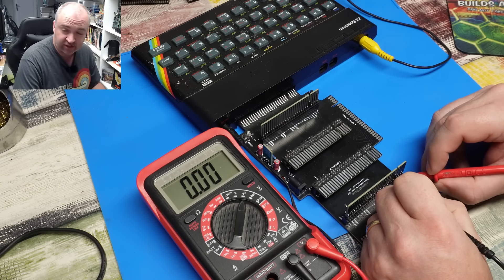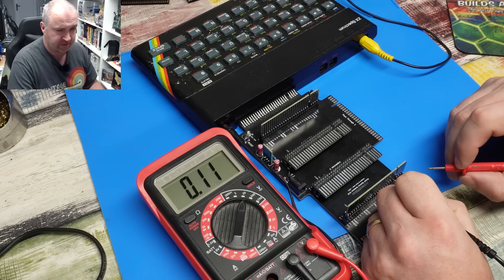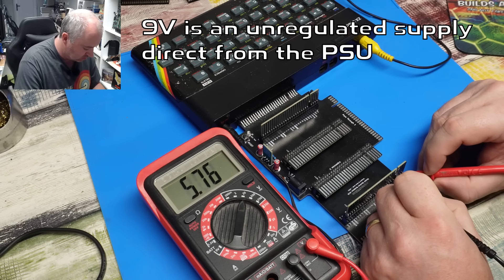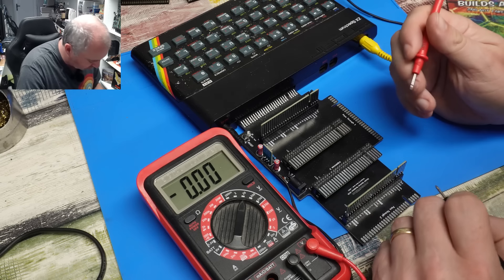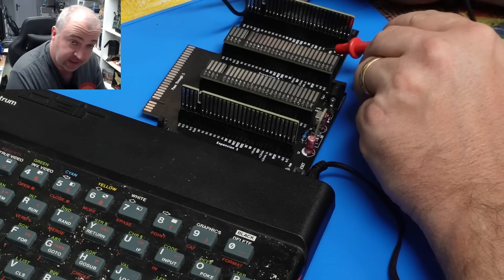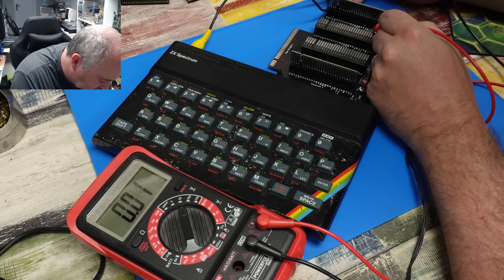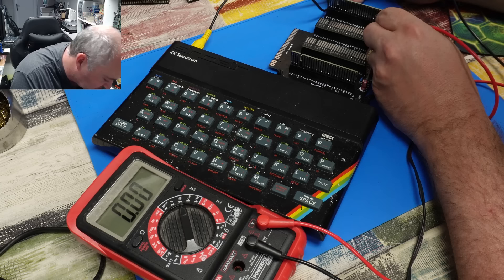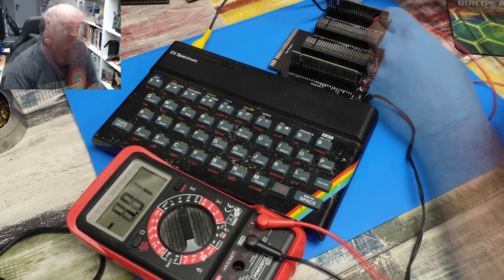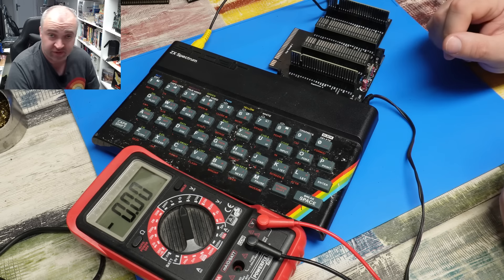What about the other voltages though? 9V sits just beside the 5V - it's actually a bit high, although that's being derived from this. The 12V is on this side, handily labelled here - that looks pretty good. Negative 5 is just a couple of pins up from that - and yes, there it is, that's fine. So power is getting out into our expansion down the full length of it. Let's try and plug something in.